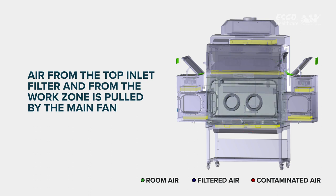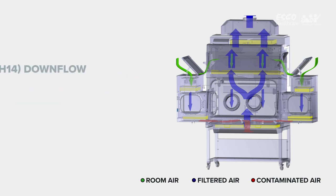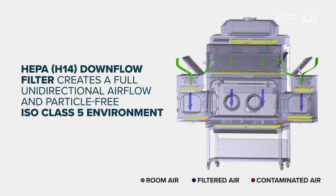Work zone pressure is always higher than the pass-through to prevent contaminants from entering the work zone through the pass-through chamber. The HEPA H14 downflow filter creates a full unidirectional airflow and particle-free ISO Class 5 environment inside the isolator, to protect the work material inside the main chamber and pass-through. Air from the work zone and pass-through is quickly purged by the fans to keep the area clean.